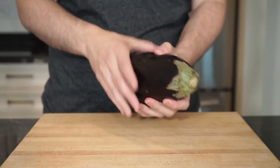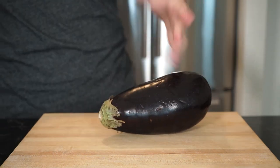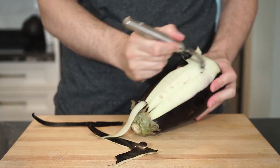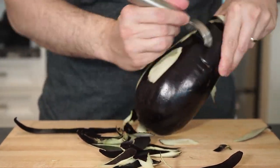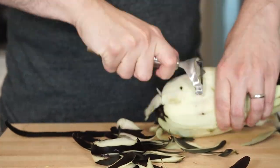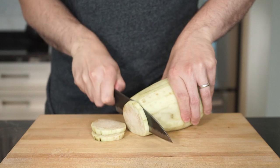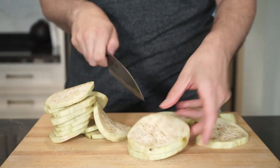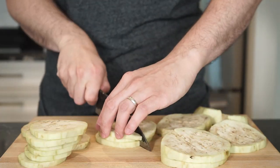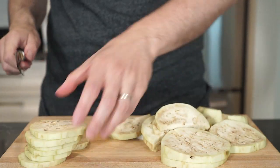First things first — you want to choose an eggplant that's heavy for its size with no cracks, wrinkles, or bruises on the skin. I like peeling the eggplant for this recipe as it will break down into the sauce, and I just don't want any pieces of skin in it. Cut the ends off and cut into about quarter-inch thick slices. As you get to the larger part, you can cut the rounds in half or even quarter them. They will break down after frying, so don't worry about having a large piece of eggplant in the pasta.